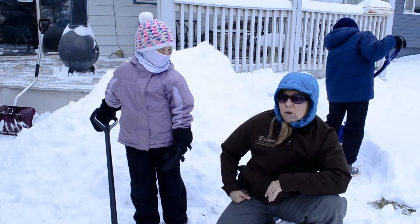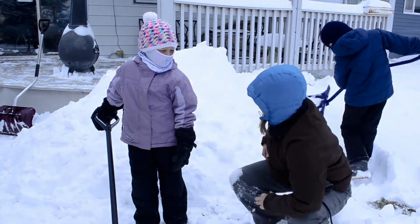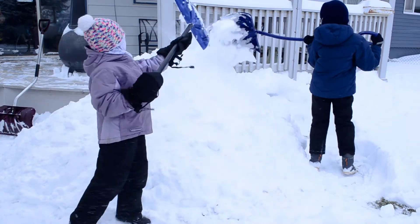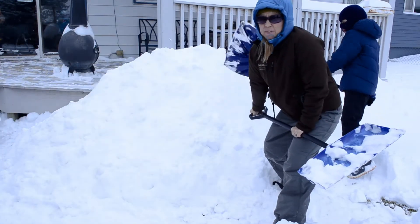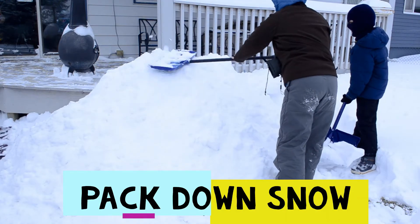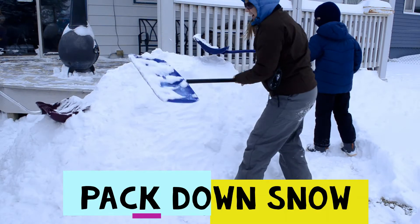We're going to build a mini Quincy today for the sake of time, since we're not going to sleep in it — we're just going to use it for a little shelter and to play in. So keep shoveling. The next part of the process is patting our snow down so it's nice and packed in.